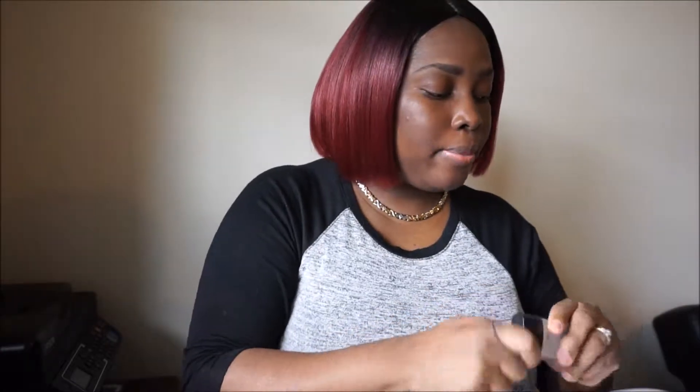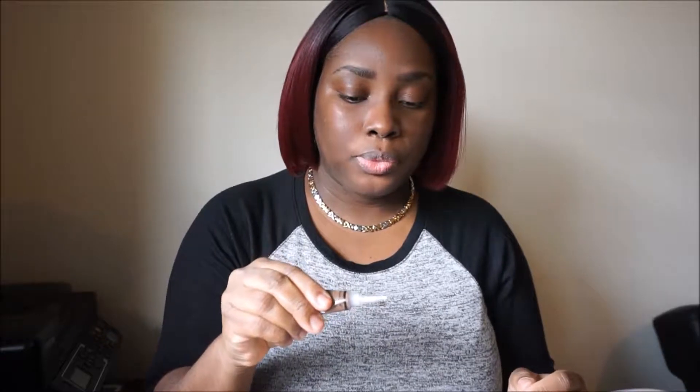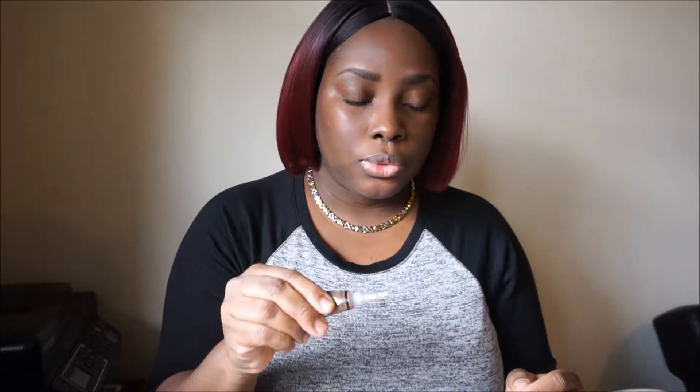First off, I'm gonna be using Dark Cocoa for my foundation. These are all new concealers by the way — I didn't pick up a lot, just what I thought I would need. I'm going with Dark Cocoa for my foundation and going ahead and putting it all over my face.